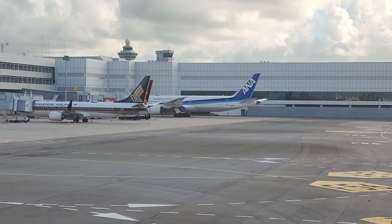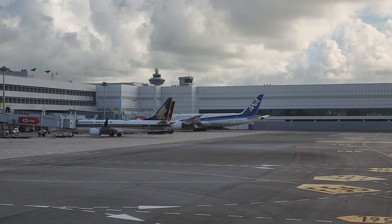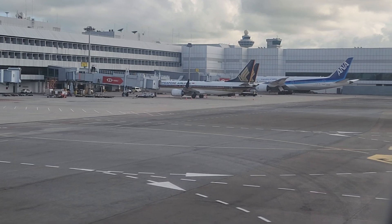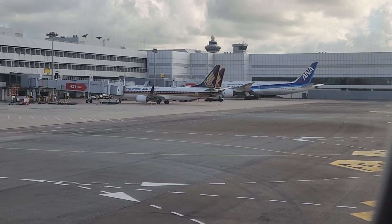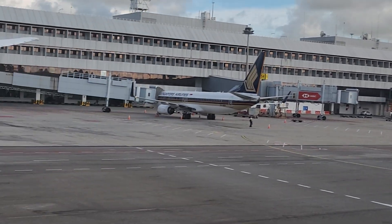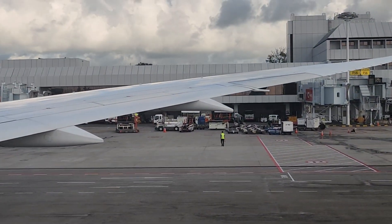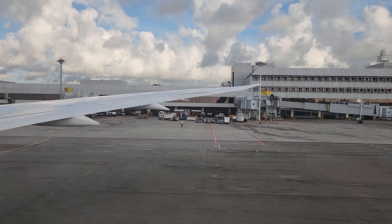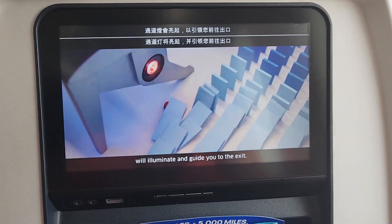As you locate the two exits nearest your seat, remember they may be behind you. If you are seated in an exit row, you may be asked to assist the crew during an evacuation. If you are unable or uncomfortable performing exit row functions and assisting in an emergency, please ask a flight attendant to be moved.